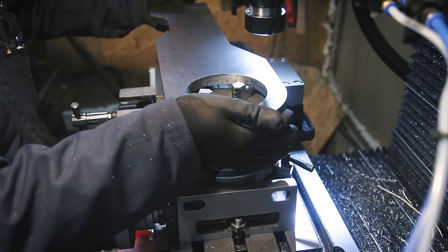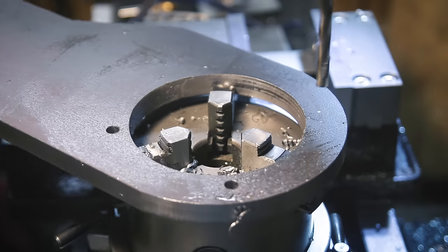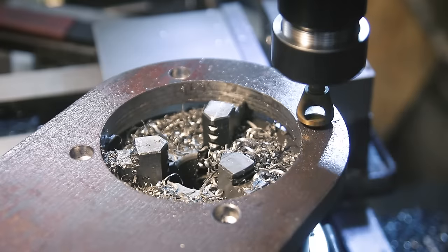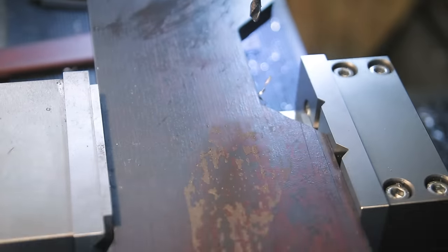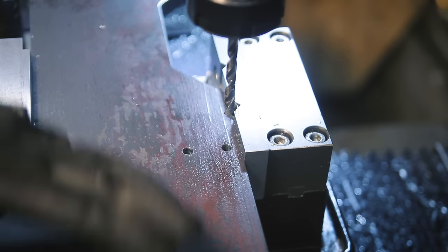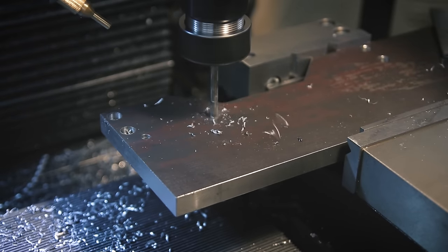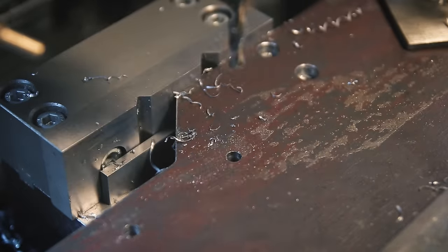Now the part is much easier to hold because I can grab it from the inside using the chuck, and now I'm drilling and countersinking the mounting holes for the motor. It's time to drill all of the other holes. These need to be perfectly positioned if I want everything to fit together, and I'm doing all the positioning using the digital readout on my mill - that's why you're not seeing any scribe lines or center punch marks. I double-checked everything with the caliper before drilling. I'm using a split-point drill here, which has a self-centering feature and saves me a little bit of work.